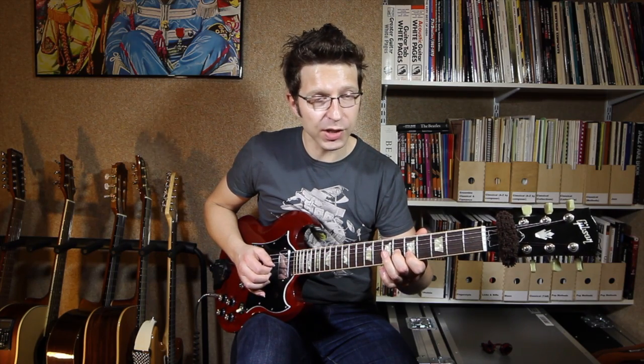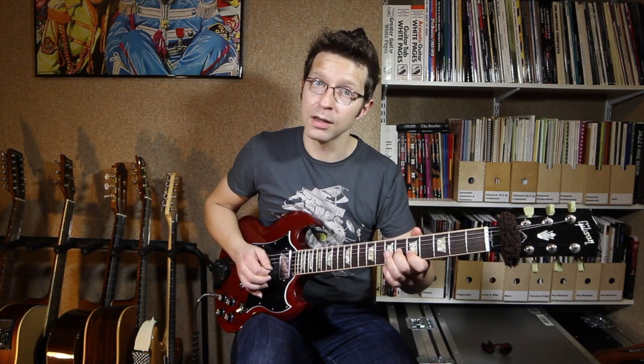For the fourth beat we're going to repeat that last lick — we go fifth fret B string, sixth fret G string, fifth fret B string again. So I'm playing that twice. That's the nice whole lick.